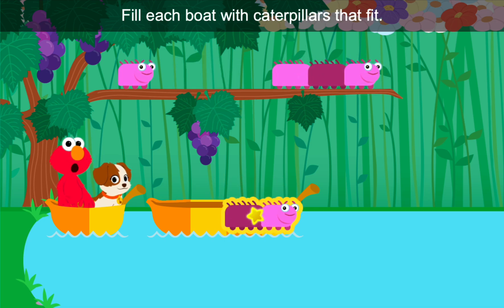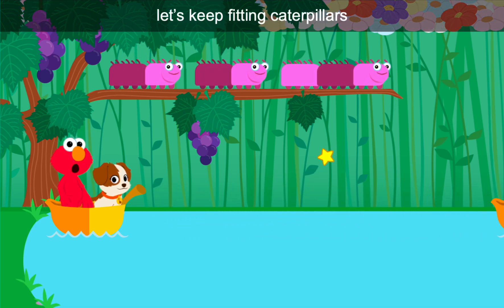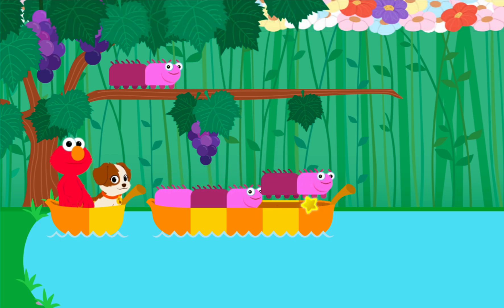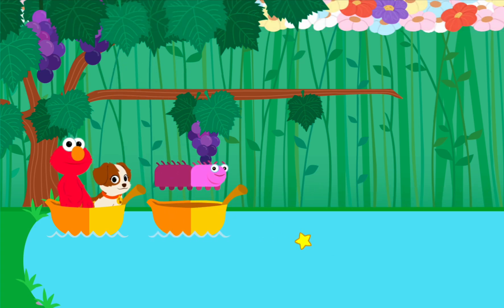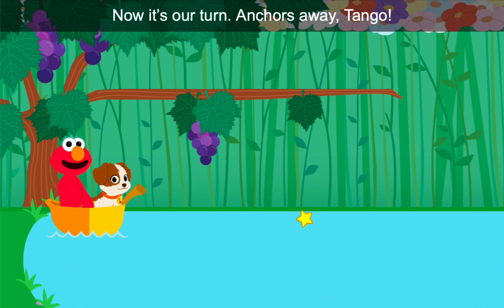Bon voyage! Check you later. Come on, let's keep fitting caterpillars into boats by size. Some of these boats can hold more than one. So long! Catch you later, caterpillar. You got all the caterpillars across the petal. Now it's our turn. Anchors away, Tango!